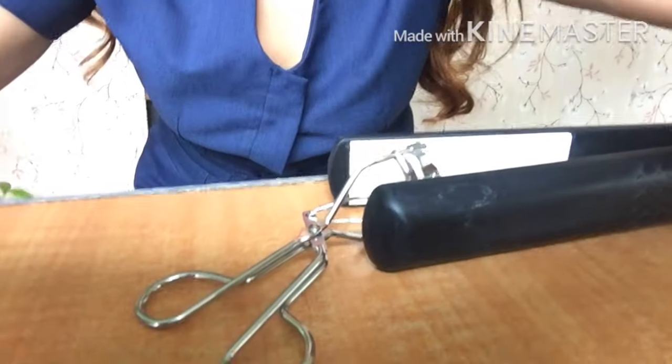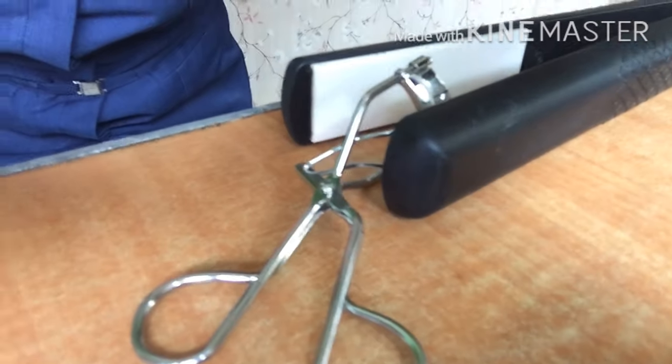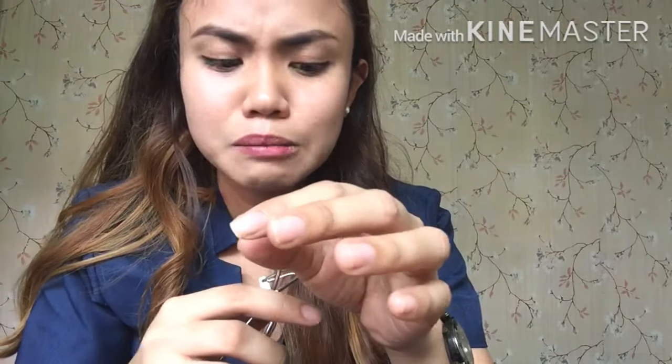Pagkatapos kong mag-plancha, kapag in-off ko na ito, nilalagay ko ang aking curler dito sa plancha para uminit siya. Kasi mas nakukulot nyo din yung pilik mata mo kapag nilagay mo siya sa blower o sa plancha o sa mainit na bagay. Kadalasan nilalagay ko siya dito o sa takip ng rice cooker para uminit siya. Kapag mainit na siya, ipa-cool down nyo lang yung matotolerate na lang iyong skin — then count 1 to 20.